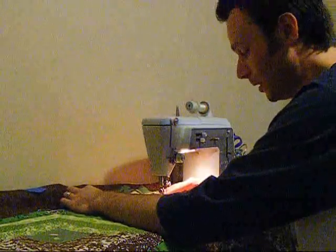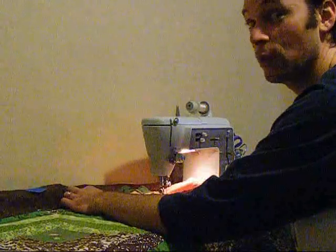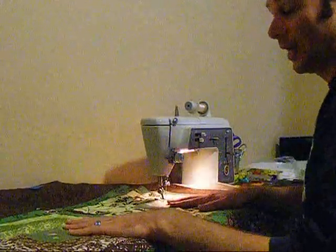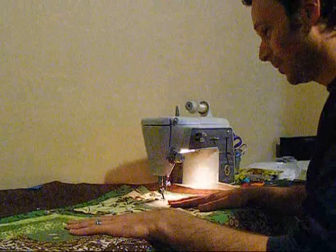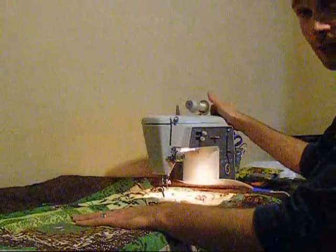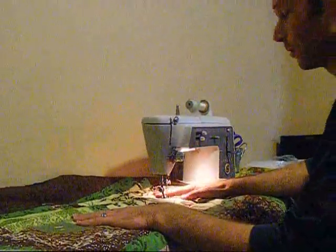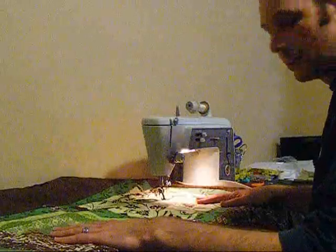So I guess what I'm going to attempt to do now is my first try at free motion quilting. So what I have is my commission quilt, my Singer 1963 Touch and Sew Deluxe Zig Zag Model 600, the original — not any letters or numbers afterwards. And I guess I'm just going to get started.